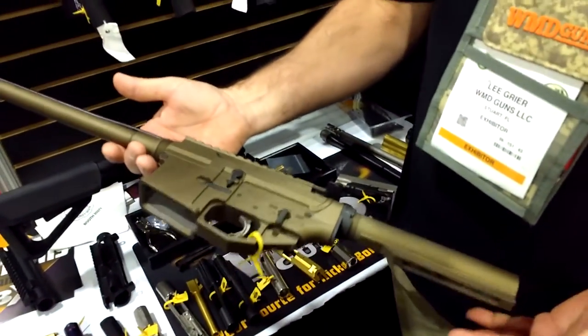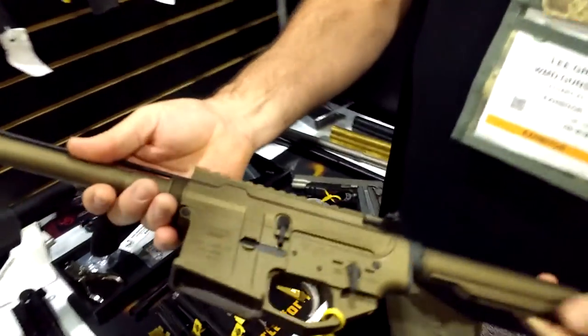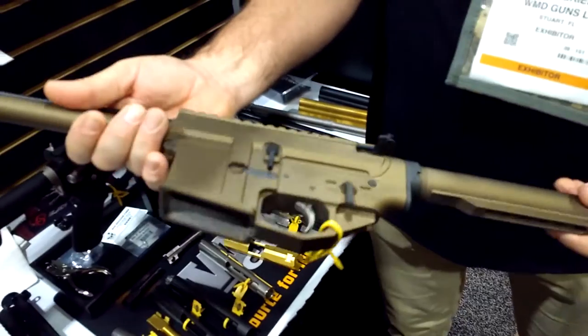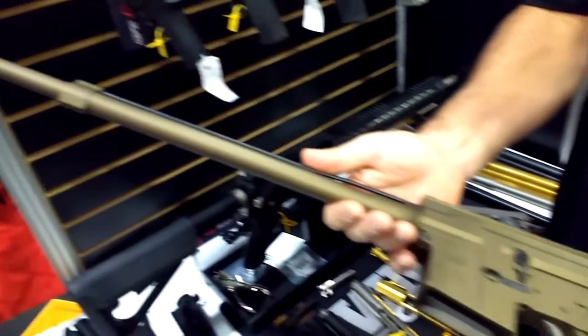You buy the basic gun, pick your handguard, your muzzle device, your pistol grip, your buttstock, assemble it yourself, and away you go.